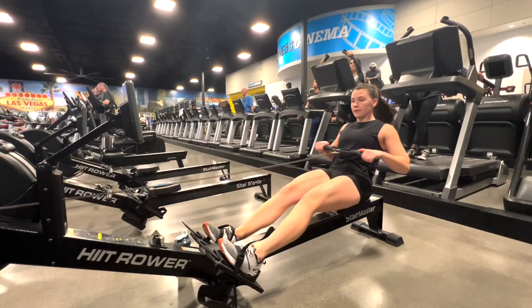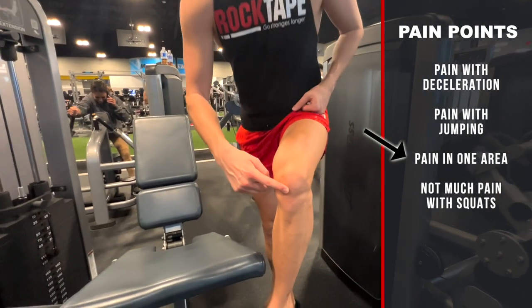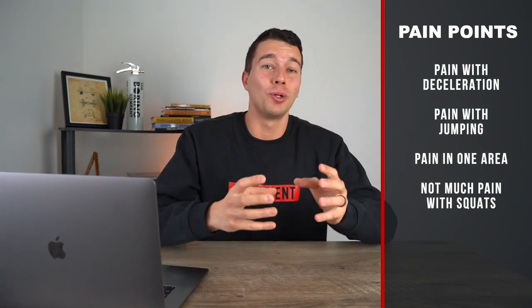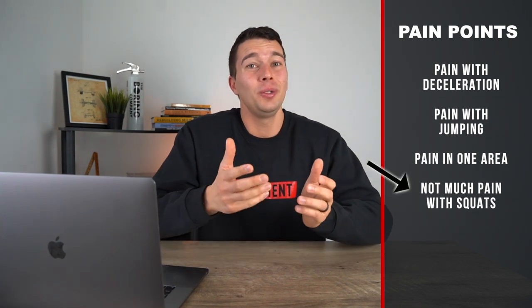To start off we need to figure out if you're more like Rocky or if you're more like Katie. Rocky just got done playing a hard season for the Las Vegas Raiders. He tweaked his knee in the third game of the season and had pain off and on throughout the season, especially with deceleration and with jumping. He had pain in one specific area that he could put his finger on right below the kneecap. His pain was dependent on the rate at which he was loading it and was very painful with single leg jumping. He could do a bodyweight squat with very little pain and even doing a weighted squat wasn't that painful. Overall all of these symptoms point towards this being patellar tendinopathy.